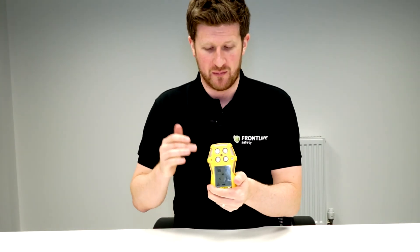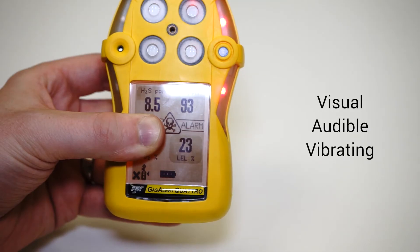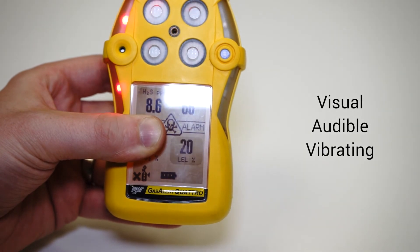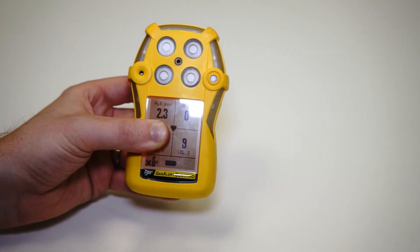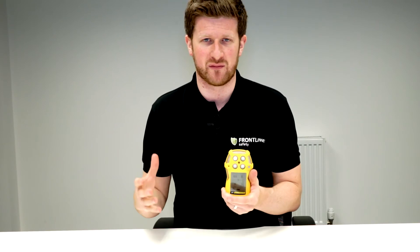Like most gas detectors now, there are three types of alarm: the visual alarm, the audible alarm, and the vibrating alarm. The audible alarm on this unit is particularly good — really, really loud — great for noisy, busy environments.